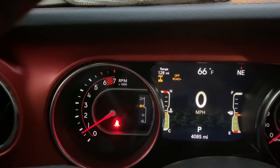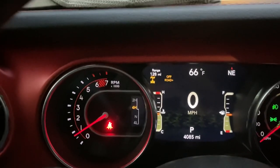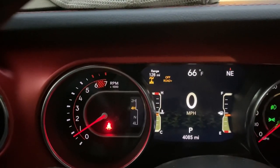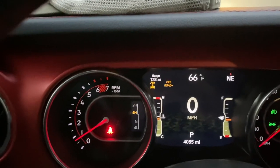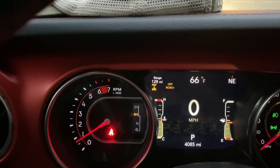Just remember that if you need your rear locker in four high, you have to turn the electronic stability control off while you're in off-road plus. The front locker does not work unless you are truly in low range.